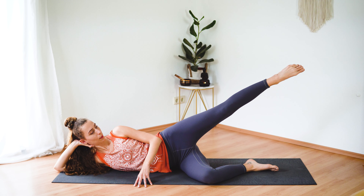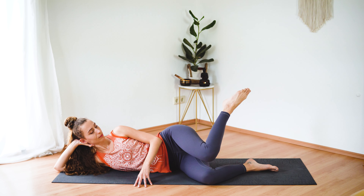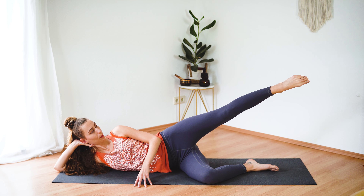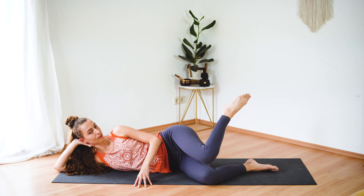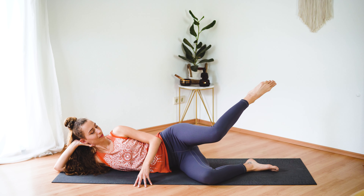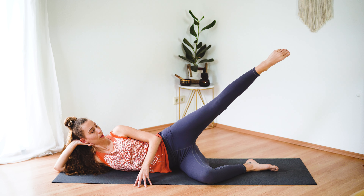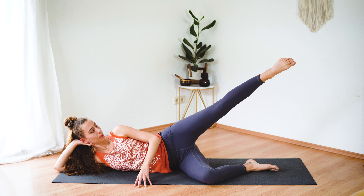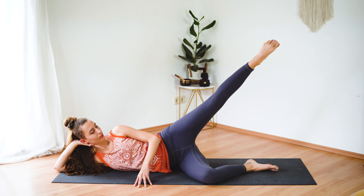Tap the top knee to the bottom knee and extend the leg up. Inhale, tap. Exhale, extend. Keep the engagement in your glutes the entire time, and lengthen all the way through your top toes. Let's do one more. Now let's add a few pulses — move the top leg up and down, tiny movements. Just breathe normally here.